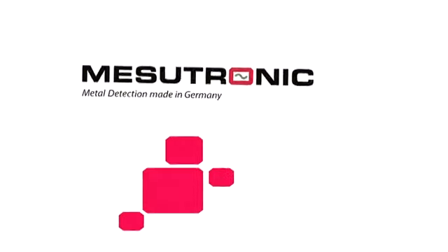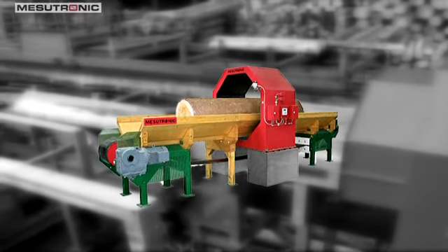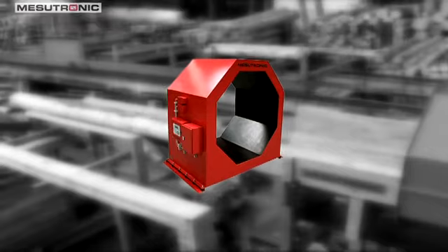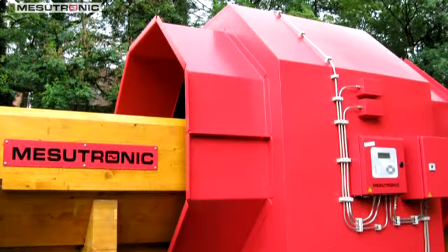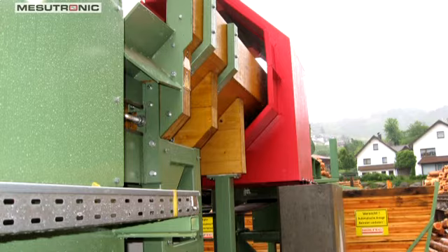Mesutronic metal detection, made in Germany. The metal detection system Metron CO and Transtron HL for the inspection of logs in the log yard — the perfect protection for wood processing machinery against damage from metal particles in wood. Due to high identification detection, this metal detecting system operates maintenance-free and is resistant to interference even in a harsh sawmill environment.